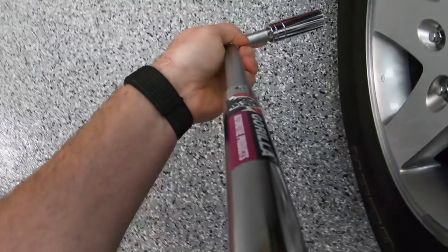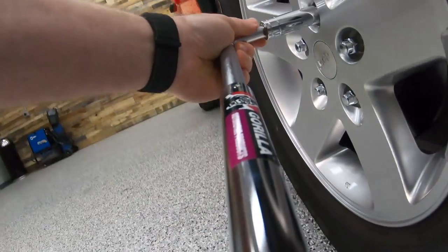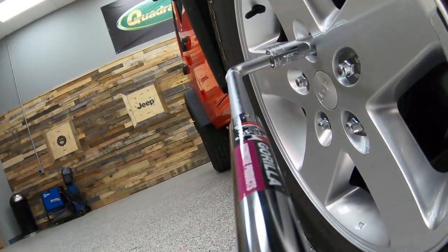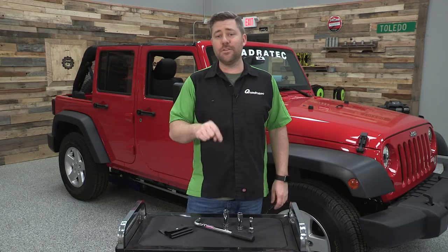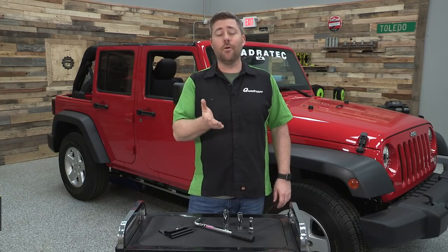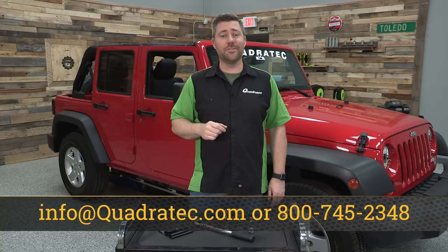Now if you guys want to get more information or purchase a Gorilla Automotive Products Power Wrench to keep in your Wrangler, you can click on that info button to head over to Quadratec.com. Of course if you have any comments or questions, you can leave those for us in the comments section below or contact us directly at any of the options on the screen.